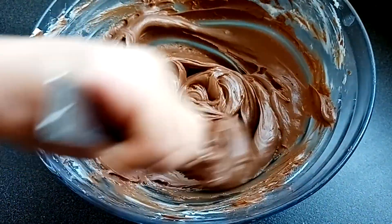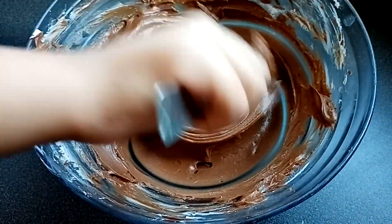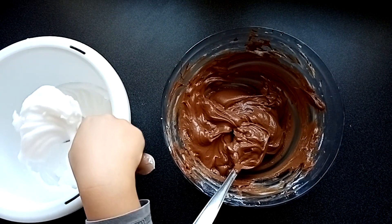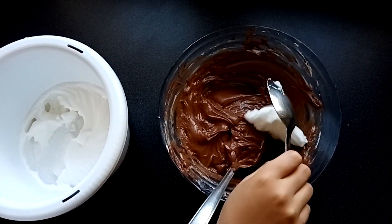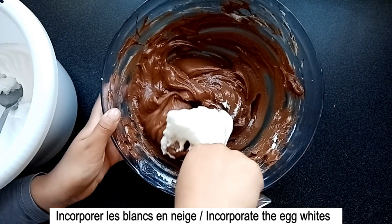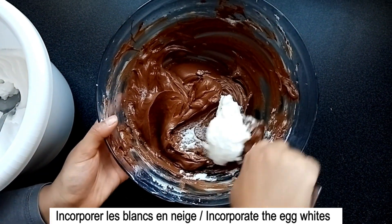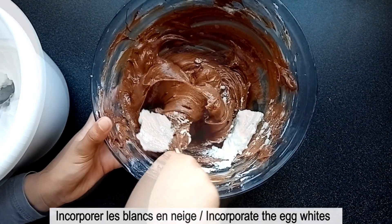Voilà, le chocolat est bien mélangé à la pâte. Maintenant, je vais incorporer mes blancs en neige. On va les ajouter petit à petit et les incorporer doucement pour ne pas les casser.